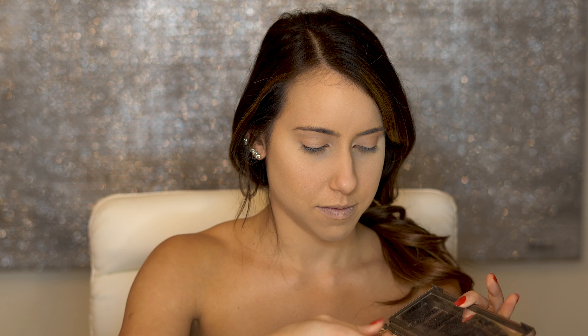Now we are going to go back to the Tarte palette and use the color called Dunes, and apply it on the outer lid. This gives just a little bit of drama. And then we are going to use the same color and apply it under the eye. I want to use this brush by Murphy — it's called E36. It is perfect for under the eyes.